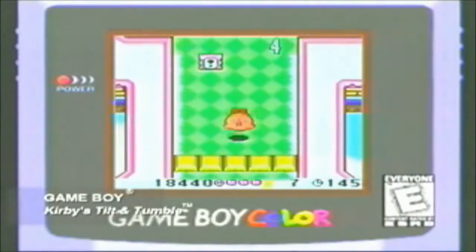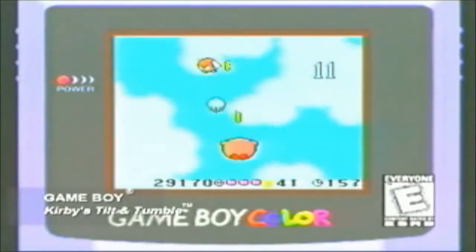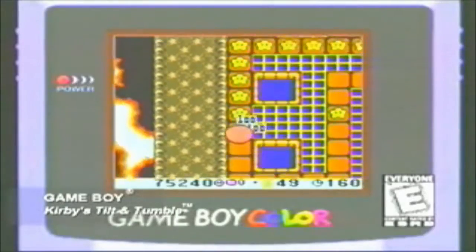Now there's a whole new way to play with Kirby in Kirby's Tilt and Tumble for Game Boy Color. Just plug in your tilt cartridge, then tip and tilt your Game Boy to roll the little pink puff straight through a series of challenging mazes.